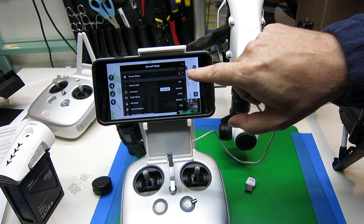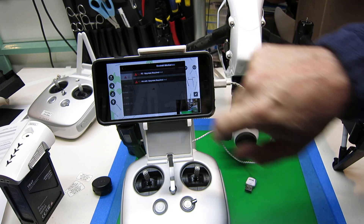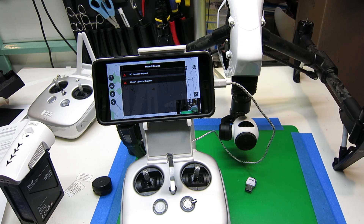We're going to look at the overall status. You see it's got the red exclamation, and if we click there, it tells us that there's a remote control upgrade required and there's an aircraft upgrade required. We'll step through each of those steps.